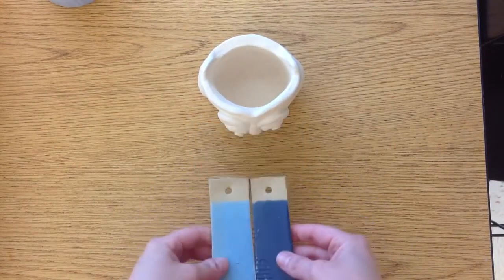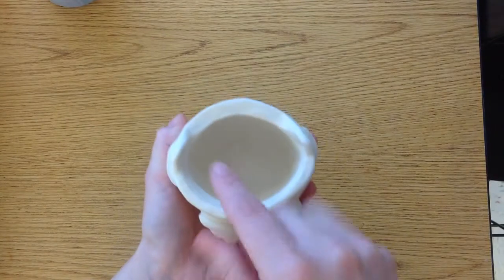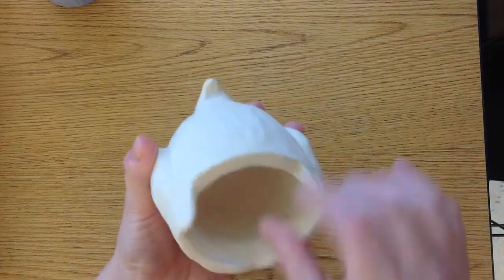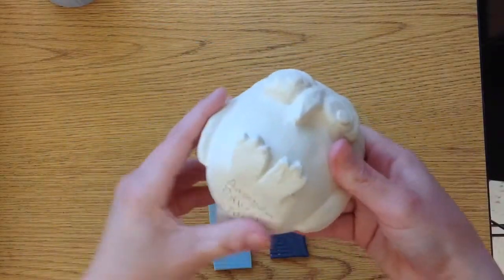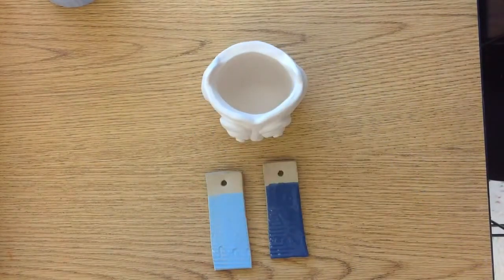Once you pick your colors, you will take your pinch pot and make sure that there's no dust or loose pieces of clay — anything loose you want to get off. So just brush it off with your finger. And then once you're ready to start,